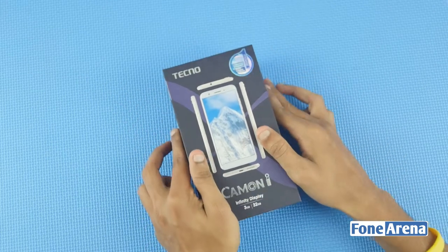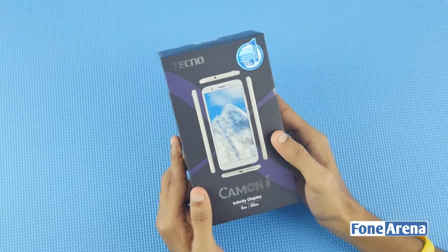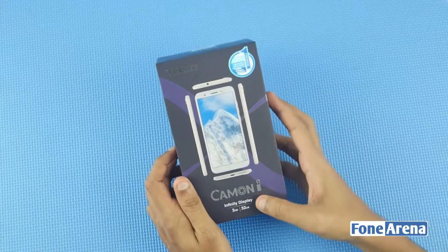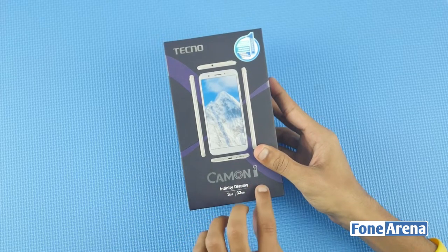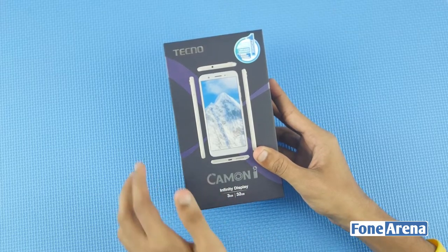This is the Tecno Camon i box. It's not a standard package or a cardboard box. You can see the mobile sample picture on it. Looking at the front, you can see the infinity display. The specifications listed show 3GB RAM and 32GB on-board storage.